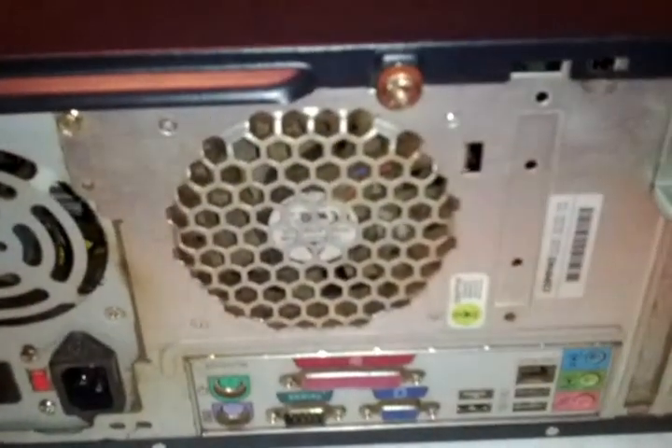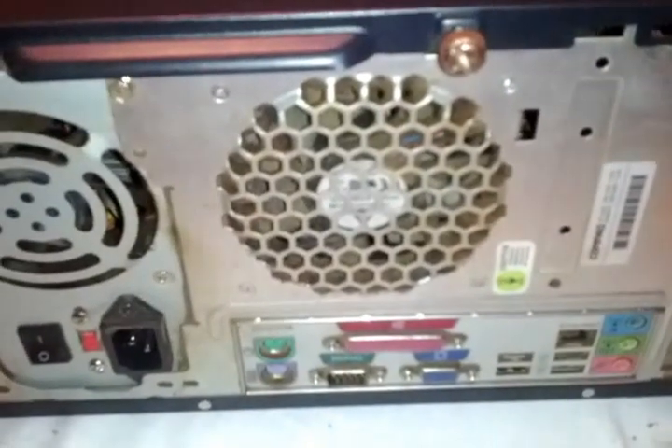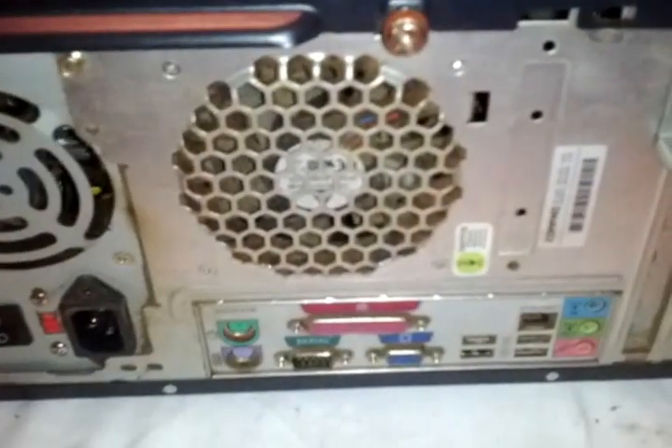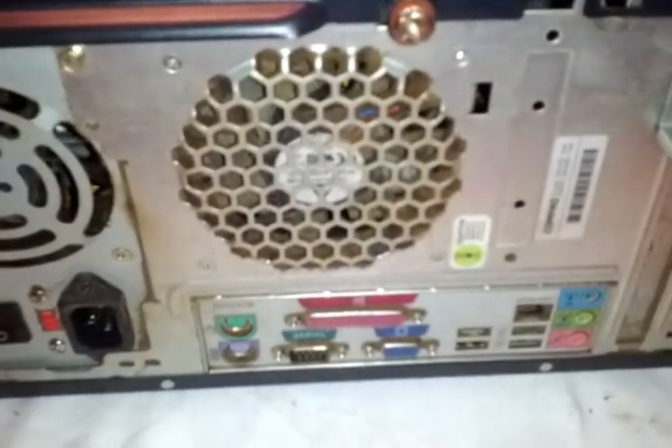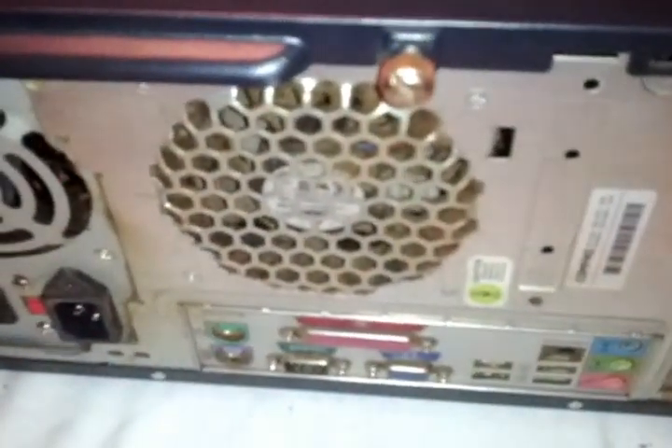Alright guys, this is something I don't usually do — a friend asked me to upgrade his computer. It's actually pretty bad. I put a graphics card in it and upgraded the memory. This is on a compact, an old-school compact, so I'm going to show you how.